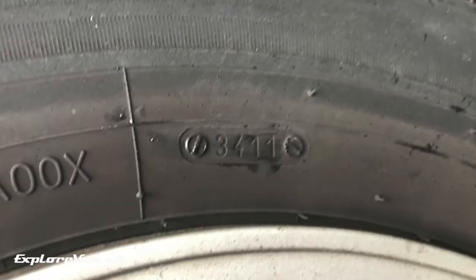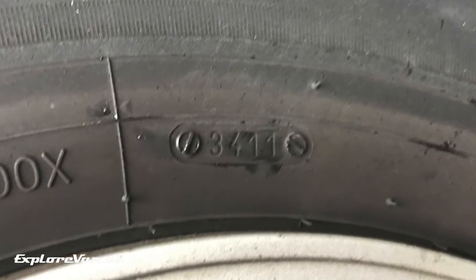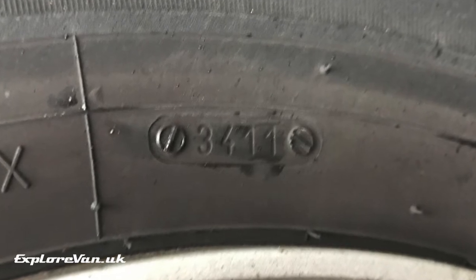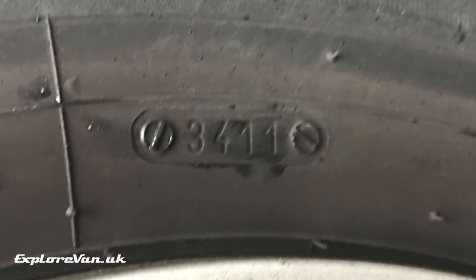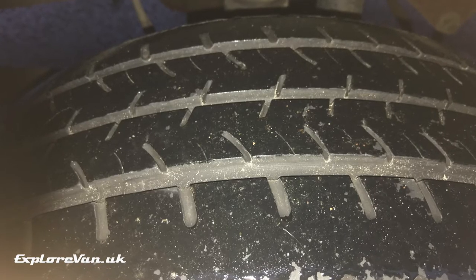Having checked the age of the tyres that came on the van — you can do this using this code, the first two digits being the week of the year and the second two the year — so in this case week 34 of 2011.